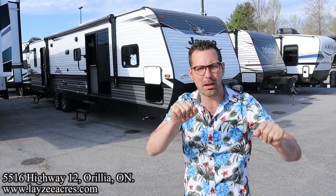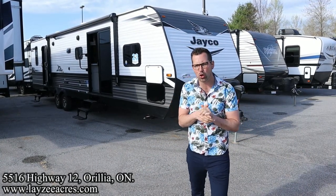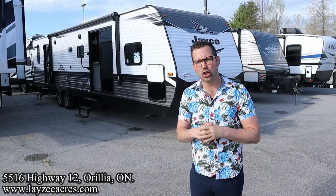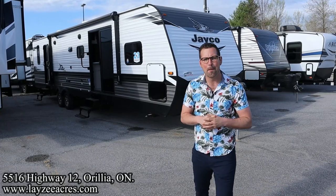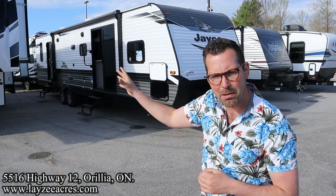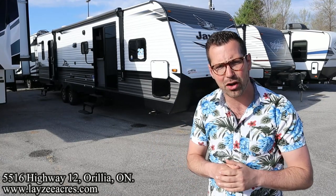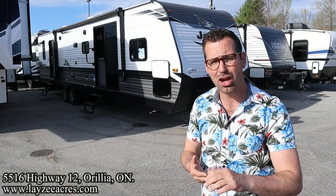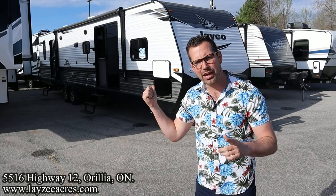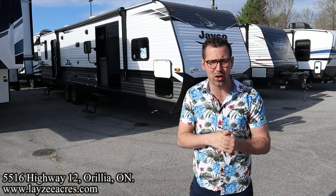Greetings and salutations folks, I'm Josh from Lazy Acres — thank you for tuning in, we are saving the world one trailer at a time. Today we're going to take a look at a 2022 Jayco J-Flight, model number 38BHDS. It's a rear bedroom for the main bedroom and a front secondary bedroom, with a few different iterations in the front area: front queen, front bunks, front bunks with dinette. This right here is the front queen — it's a great park-style trailer.